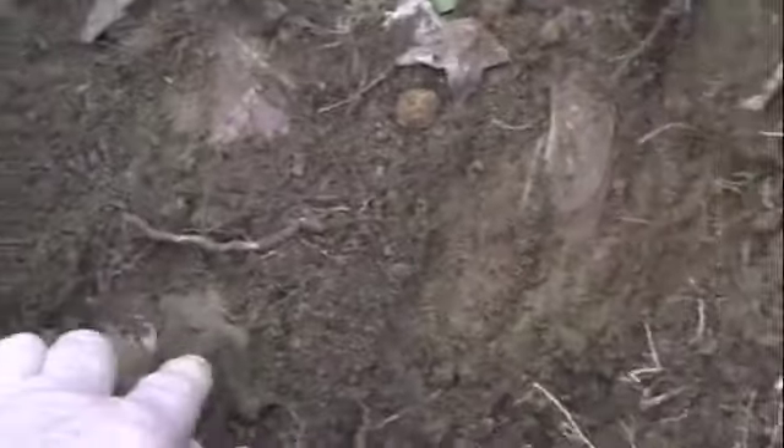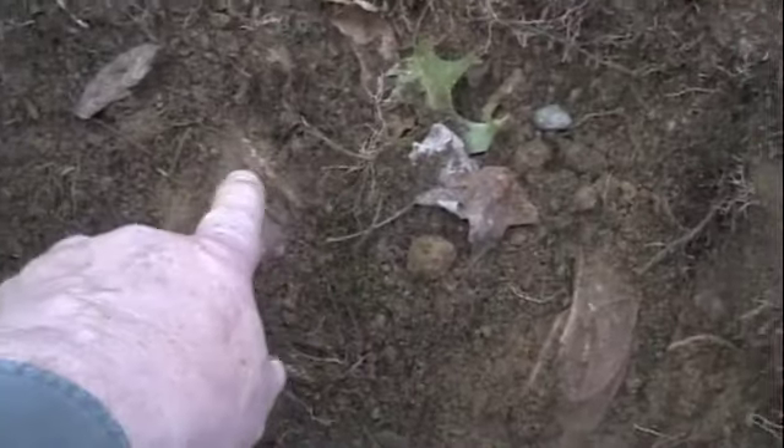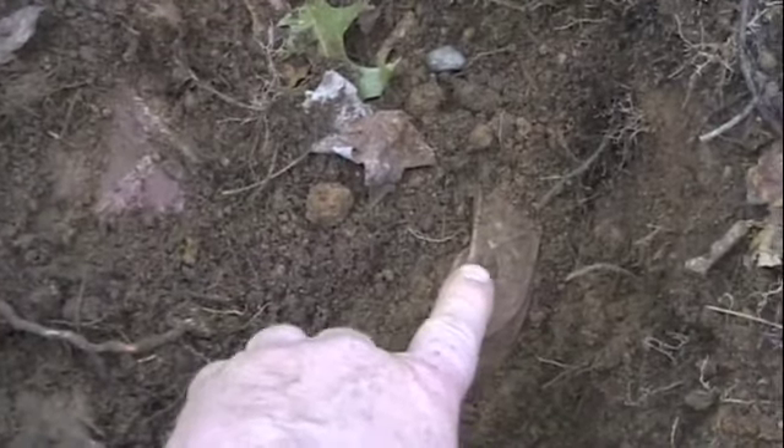It became obvious that it wasn't a Drummer Boy's buckle — but what was it? As I moved the dirt, I uncovered yet a third spot of this relic. And now there are three portions that are pretty visible: the Drummer Boy's buckle, the second spot, and the third spot.